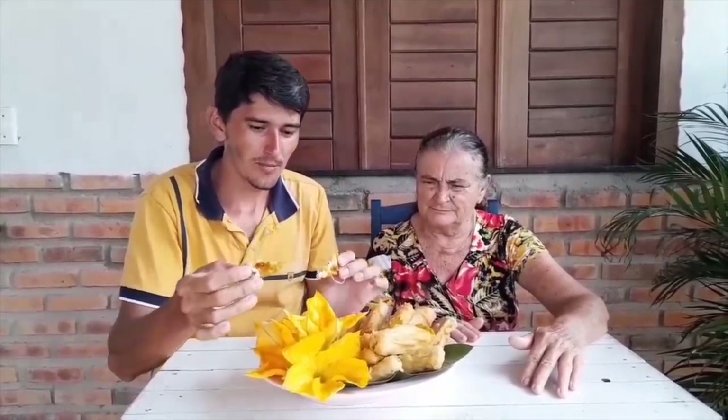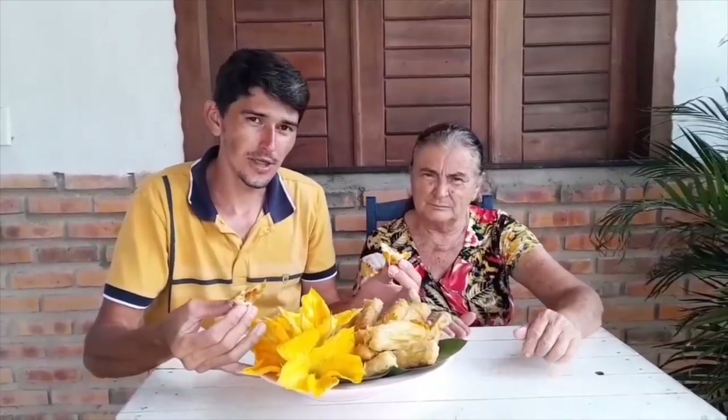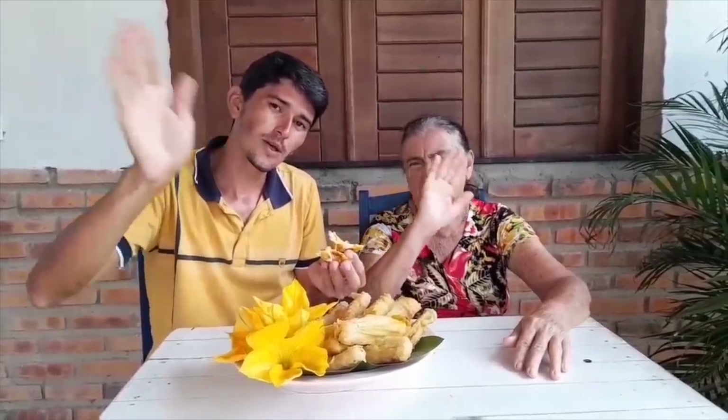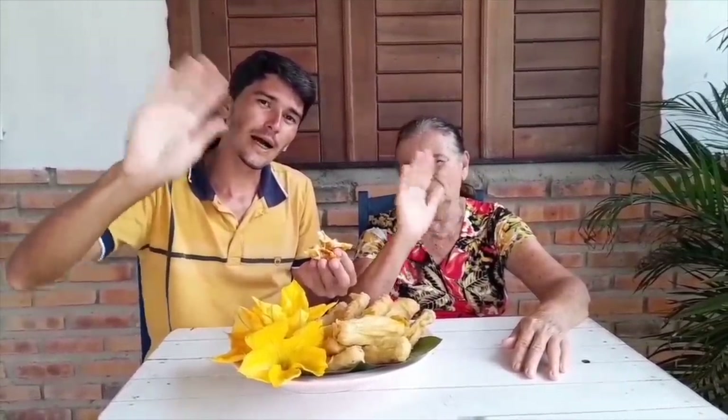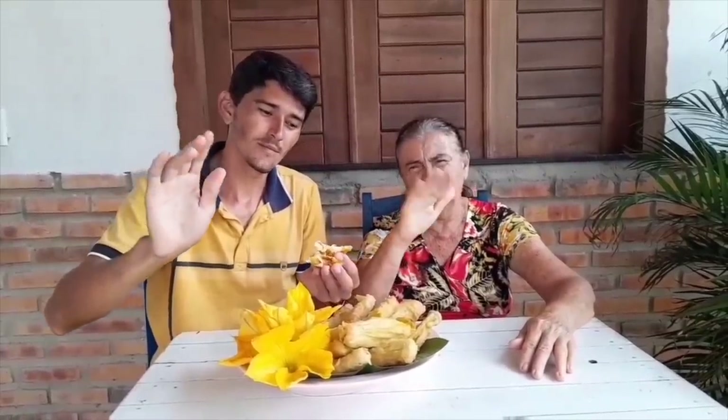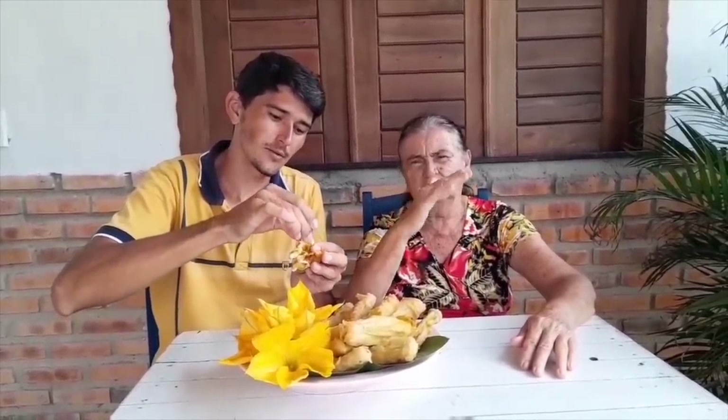So Chico, this is our little recipe of tempura made with pumpkin flowers. I hope you enjoy it — it's a simple recipe but made with all our heart. We want to send a big hug to you, thank you very much for everything. And lots of happiness and good health to you and all our friends.